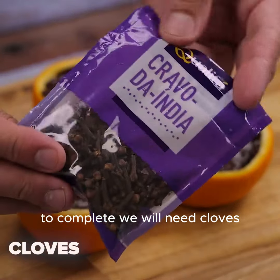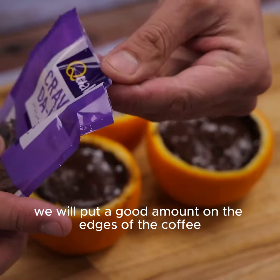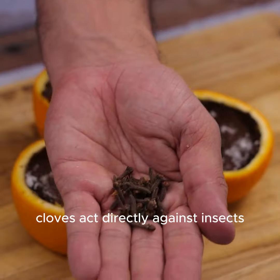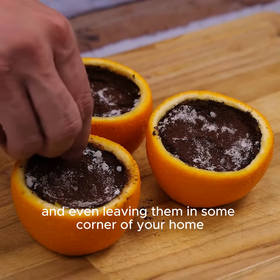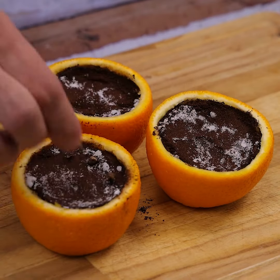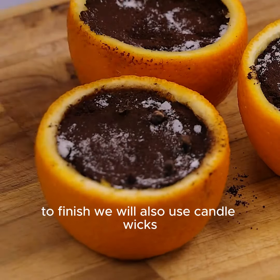To complete, we will need cloves. We will put a good amount on the edges of the coffee. Cloves act directly against insects, and even leaving them in some corner of your home also improves the smell in the environment.